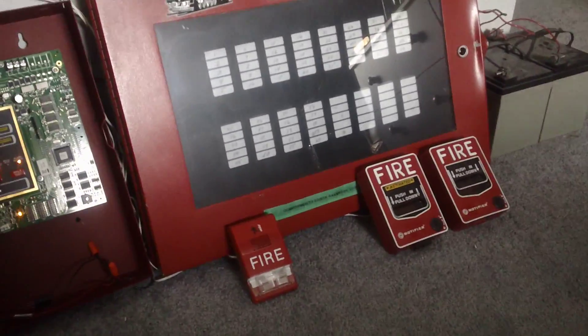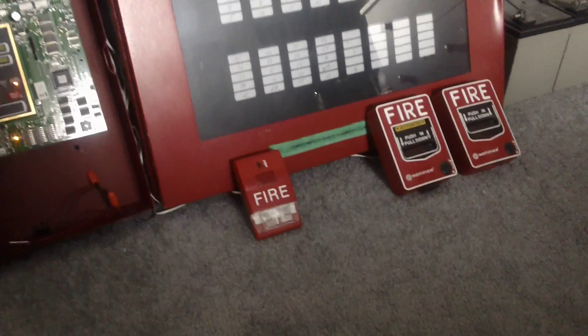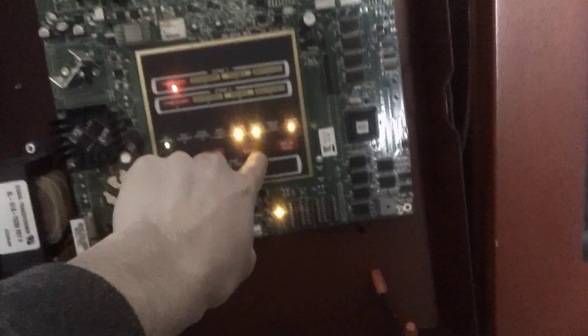Let's go ahead and get my key here and quickly reset the MBG-12LO. Then I'll go ahead and demonstrate walk test for you guys. I'm just going to set the camera down for a minute while I reset this. Now we have to come back to the panel and reset, obviously, and acknowledge the troubles.